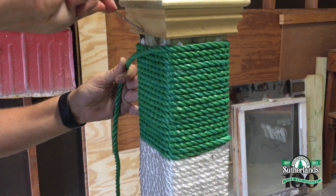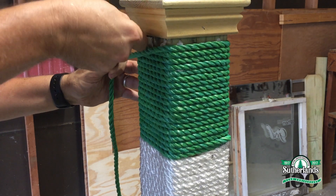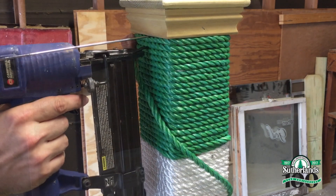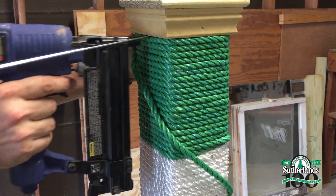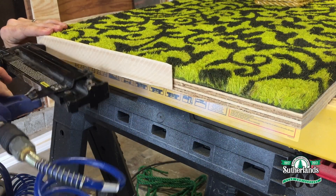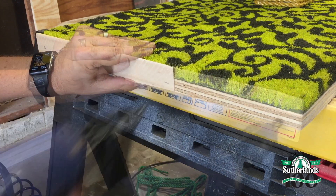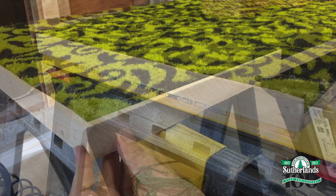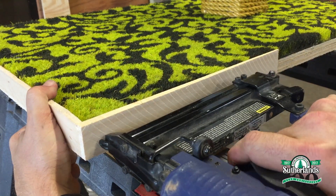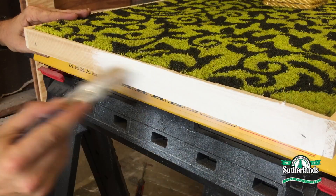Now before I secure the final row of green rope, I'll add the bracket for my cat's swat and swing toy. I wanted to give the base a more finished look, so I'm using wood shims to create a border around the base of the cat scratcher. Then I'll paint the post cap and the wood shim trim white.